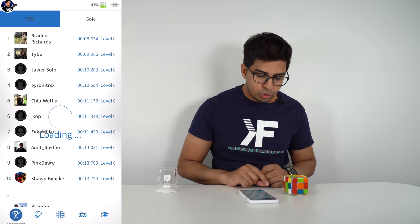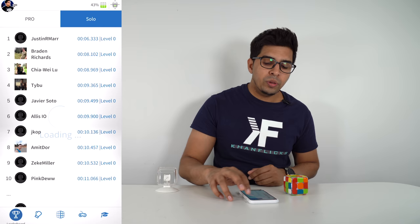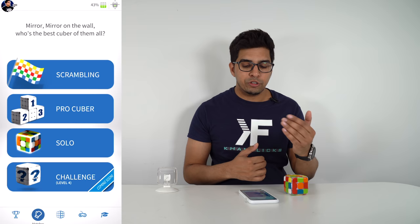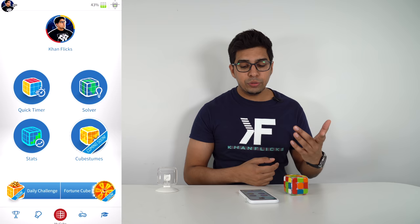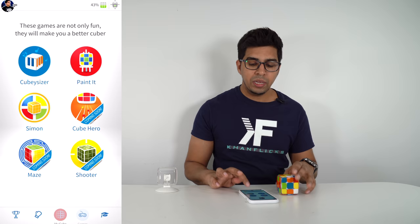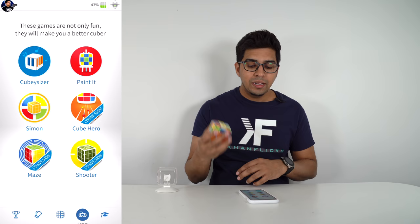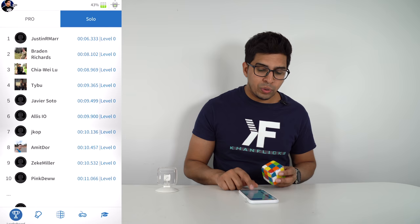The app itself is kind of nice. You have the Academy, plus a trophy icon on the far left that shows all the top record players — how fast they solved it — with pro level, solo, and challenge modes. You can play against other people around the world. The center tab gives your stats, a quick timer, and a solver that demonstrates how to rotate your cube to solve it. Lastly, there's a game mode with piano, paint, Simon Says, Cube Hero, maze, and shooter — good variation with nice replay value.